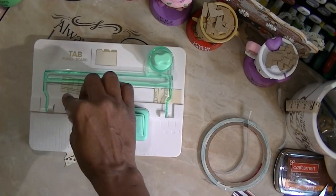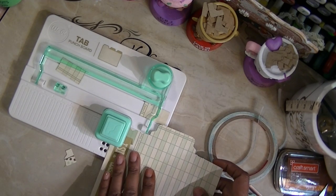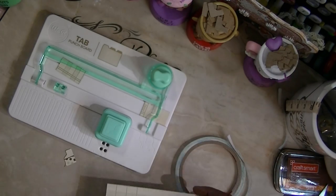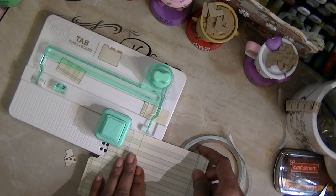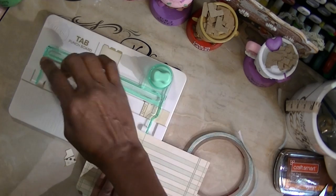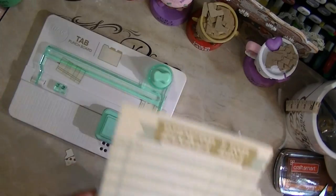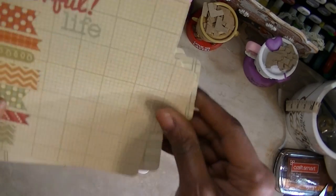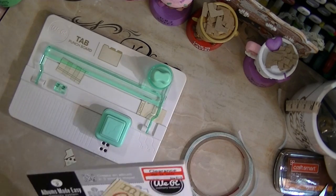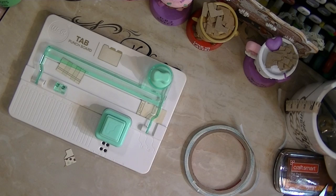Then I'm going to use the corner rounder — I'm trying to get into the habit of not using the sidebar. I'll just line it up with the corner rounder and punch. Line it up with the corner rounder and punch again. There's your tab — you can take it and put it in your book. I love this machine!